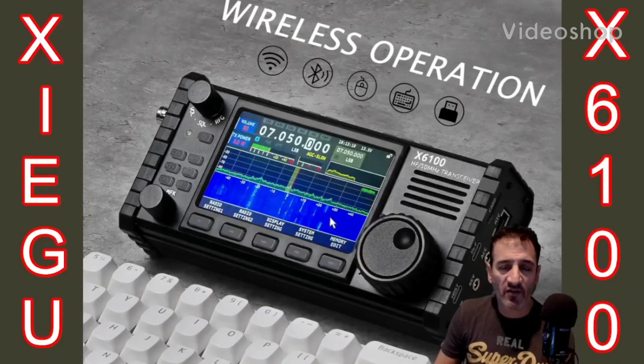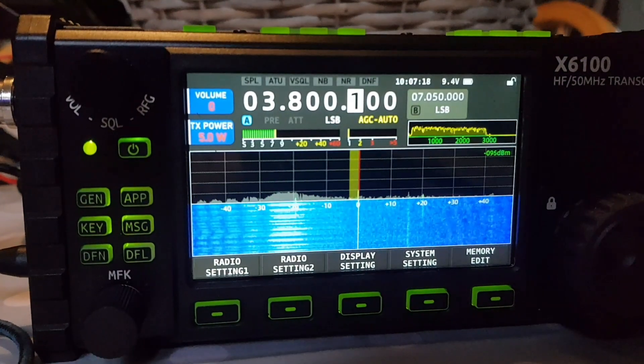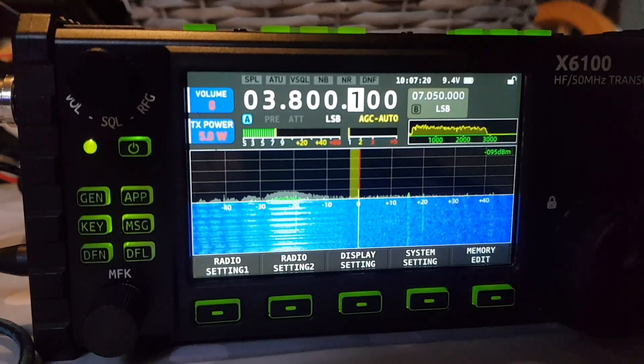Welcome to my videos on the Xiegu X6100. If you find these useful, please like and subscribe to my channel. 73, all the best, FXB. I think this is quite exciting if you're an X6100 owner.